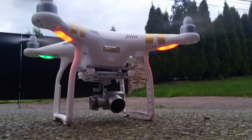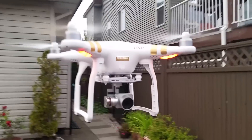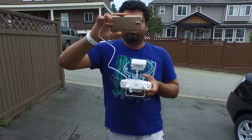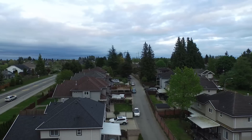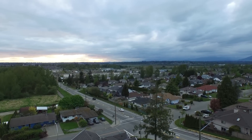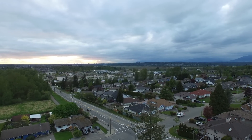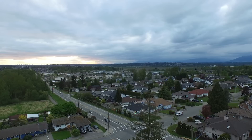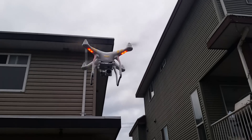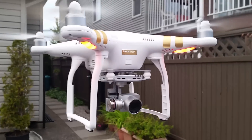Now the DJI Phantom 3 Professional is all set up, so let's go ahead and take it on its maiden voyage. We'll switch to the main 4K camera so you have a good idea of how it looks. A full review is coming very soon, and we'll also compare it to the Phantom 2 with a 4K GoPro camera. Make sure to leave a comment below letting me know what you think of the new Phantom 3 Professional, give us a thumbs up if you liked the video, and we'll see you later!